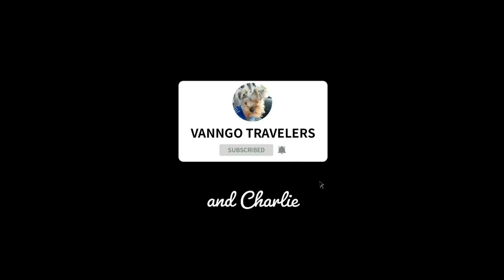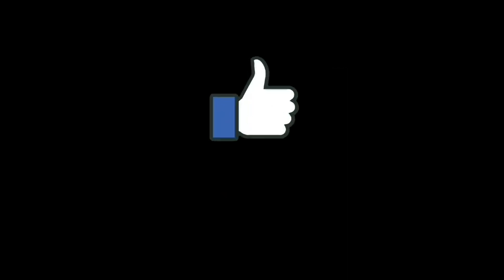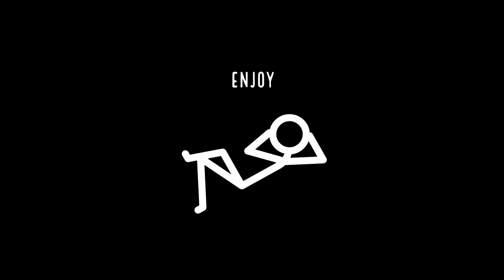Hey guys, if you enjoy watching our videos, please consider subscribing to our channel. Hit that notification bell and you will be notified when we post future videos. Give those fingers some exercise and hit that like button — that lets us know that you like and enjoy our videos. Leave a comment; we're here 24/7, we'd love to hear from you. So let's get right to the video. Enjoy.